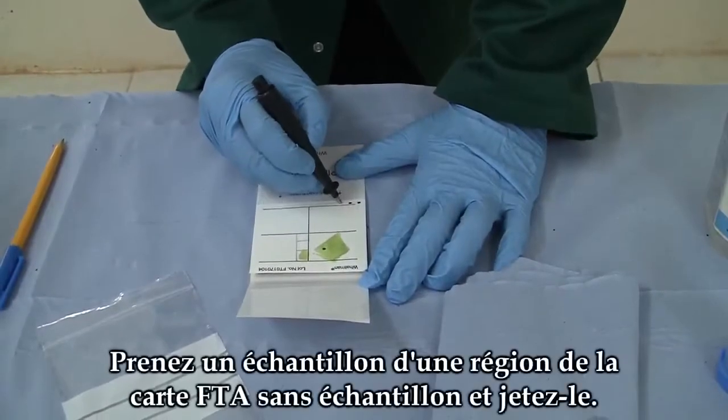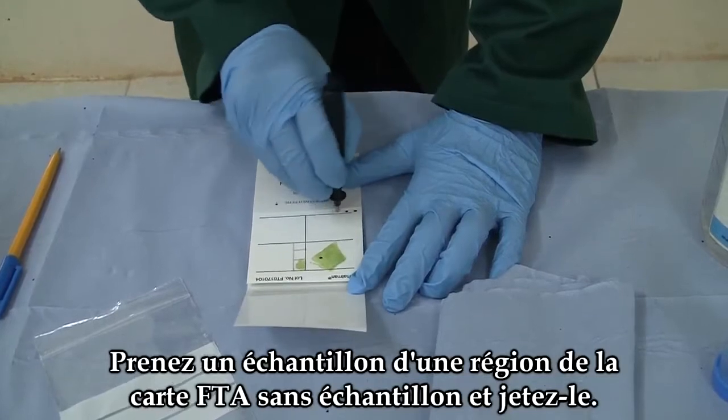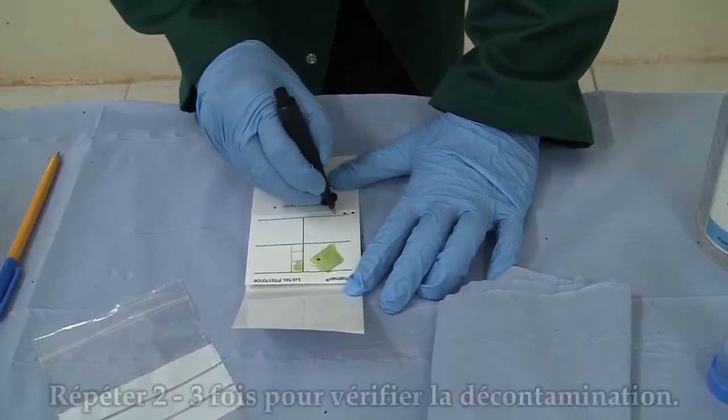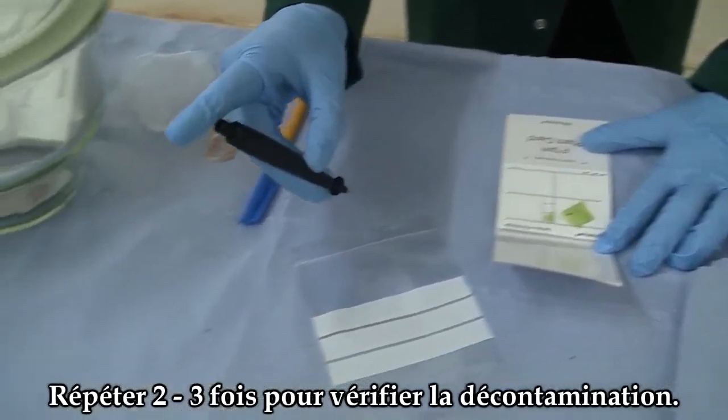Take one punch from an unspotted area of the FTA card between samples and throw it away.